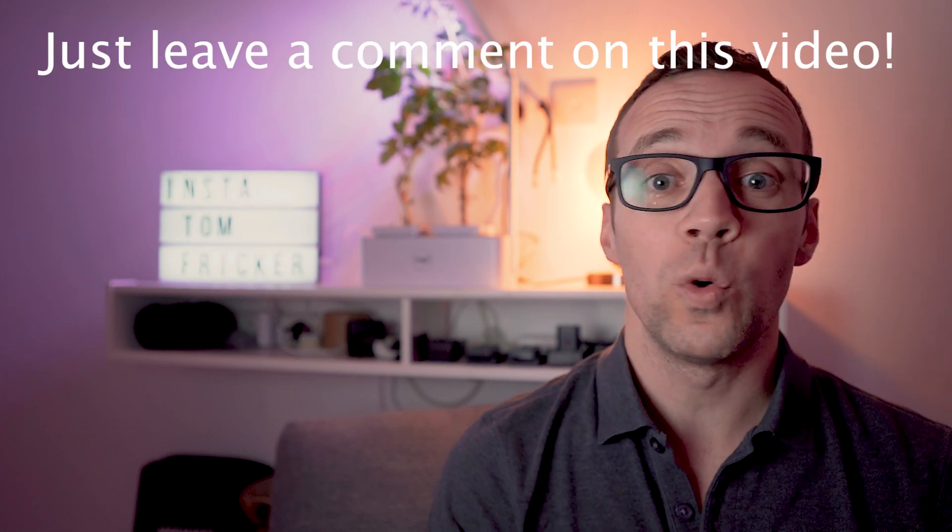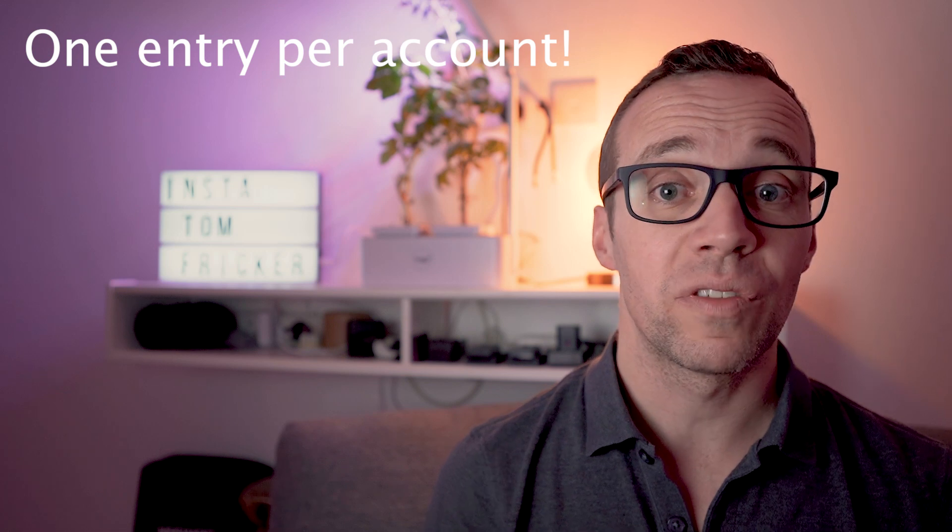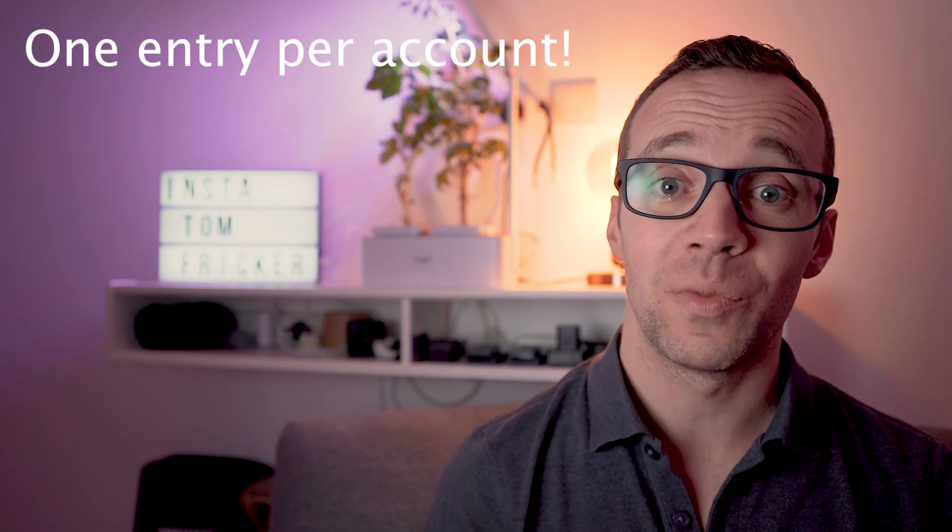In order to be in with a chance of winning the Big Softy and the accessories, all you need to do is leave a comment on this video. It could be anything — tell me why you should win this light, tell me what you'd use it for, tell me what kind of videos you'd like to see me focus on in the future. Anything. At 10pm on Sunday the 18th of April 2021, I will randomly select the winner from the comment section on this video. Please note, only one entry will be given per account that comments on this video, so it's no use leaving hundreds of comments thinking that'll give you a better chance of winning.